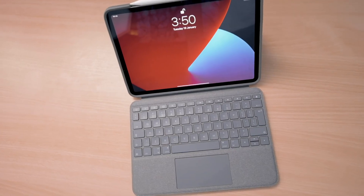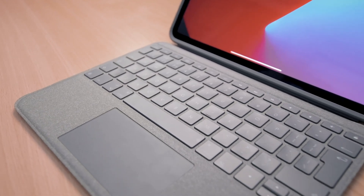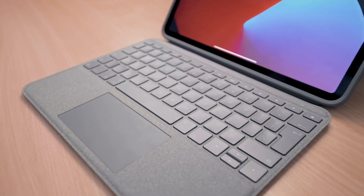This is Logitech's latest iPad keyboard case with a trackpad built into it. If you're trying to pair the Slim Folio Pro, which is the regular keyboard case without a trackpad, then click here to watch that tutorial, or alternatively I've put the link in the description below if you're watching this on mobile and you didn't see the pop-up.